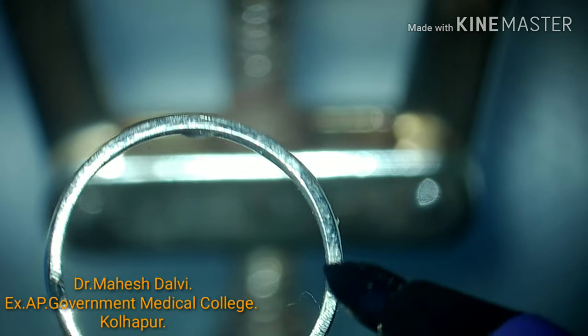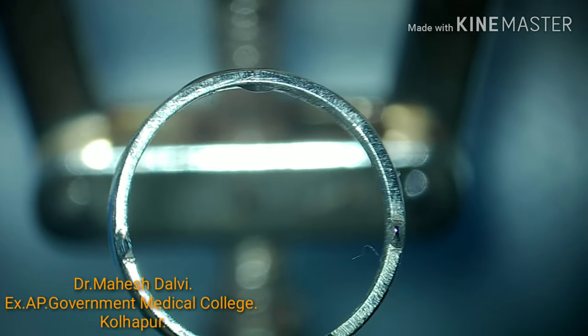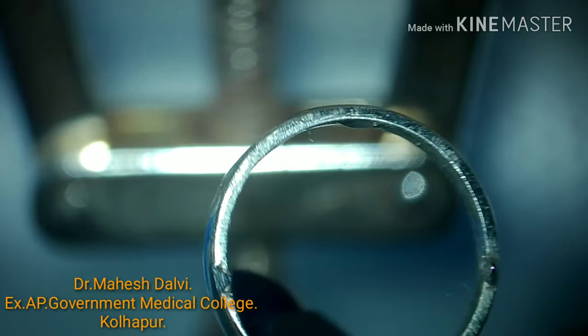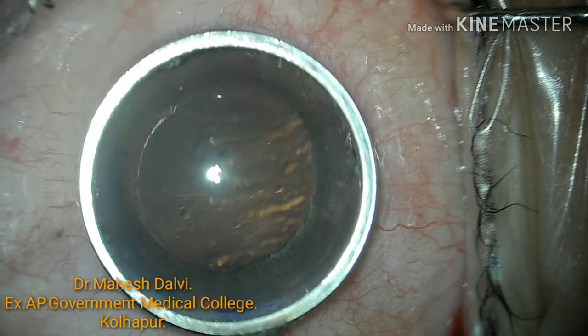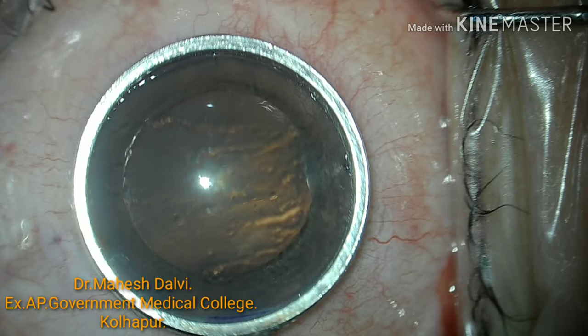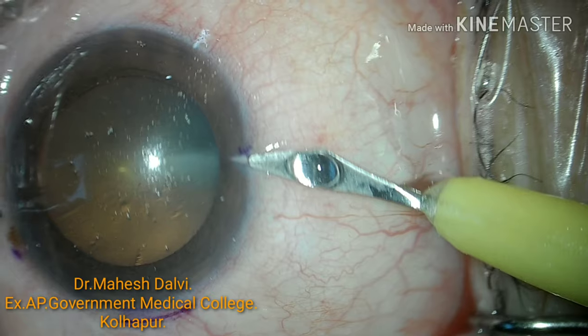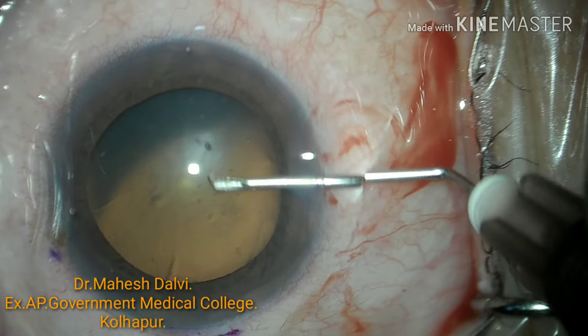This is the FECO incision marker. Here I am marking the side port incisions and main port incision with the help of a marker, the imprint of which will be marked on the cornea. We have to keep the cornea as dry as possible before making the markings.